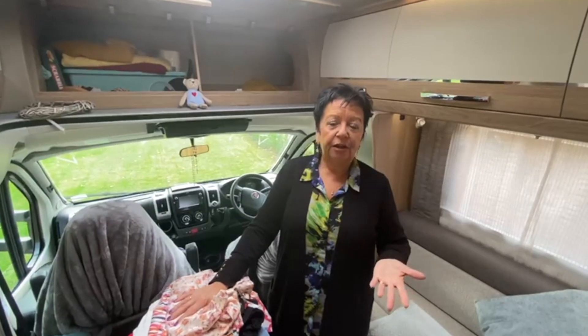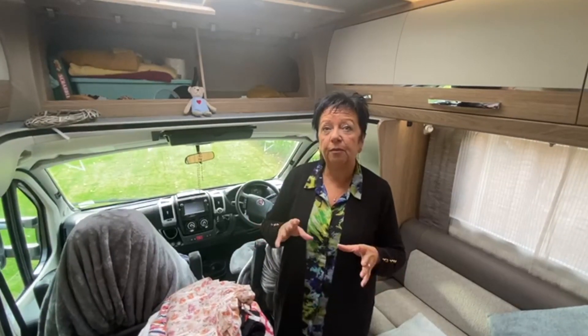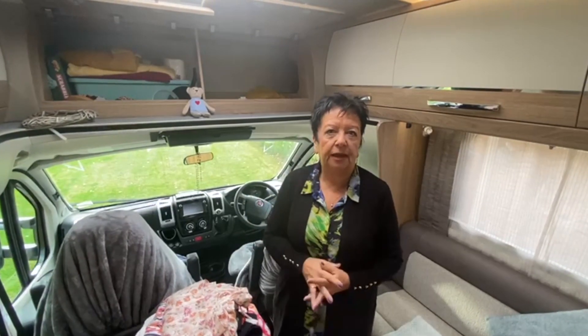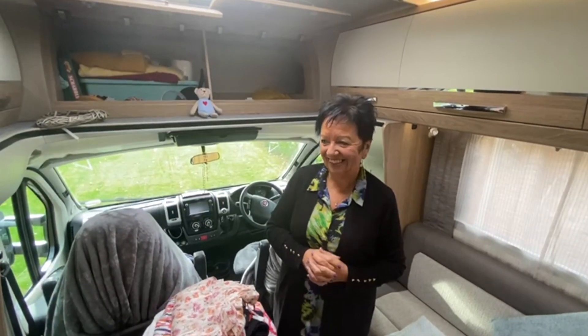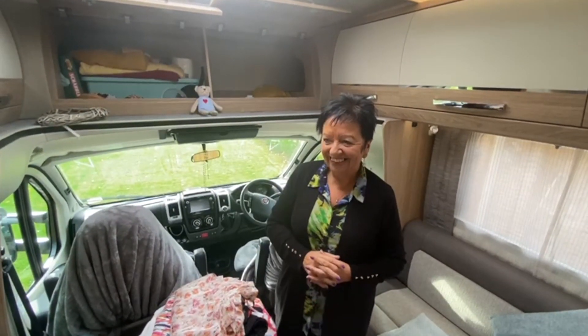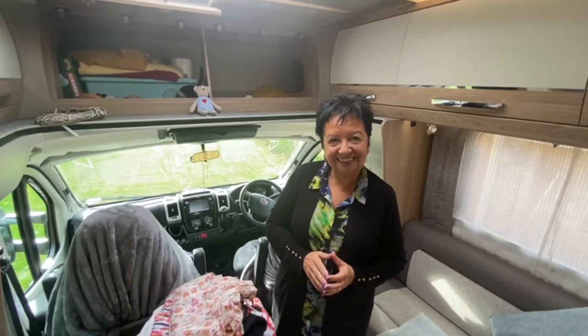We will go out in the winter as well — we're still planning that. When we do, we're just going to take the clothes we need for the time we're away, probably just a few nights. Just a bag of clothes and what we call the dilly bag — toiletries — pop them in a bag and come into what is basically quite an empty van.